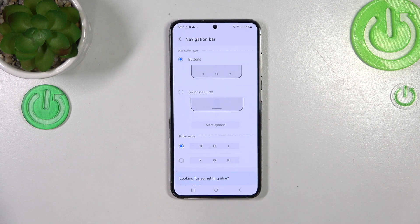As you can see it's right here. So let's tap on it and here we've got two different modes, two different options from which you can choose.